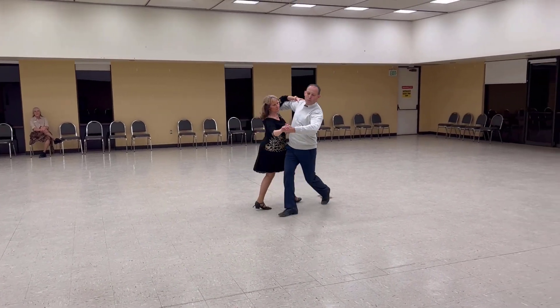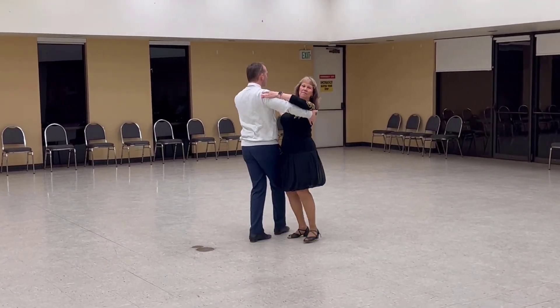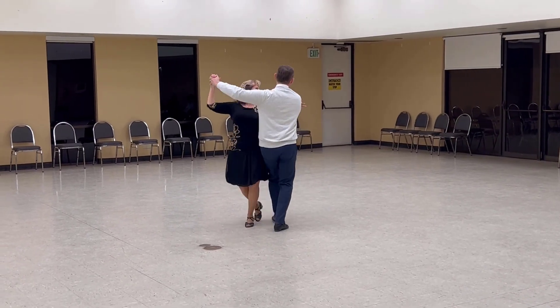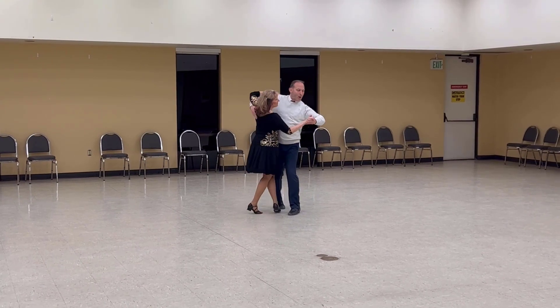Outside change to banjo. Cross swivel twice. Close ring to side car. Telemark semi. Big top reverse center. Contra check and switch line and wall.